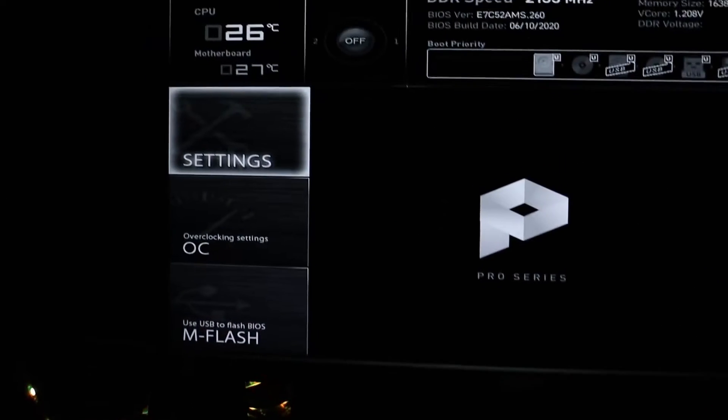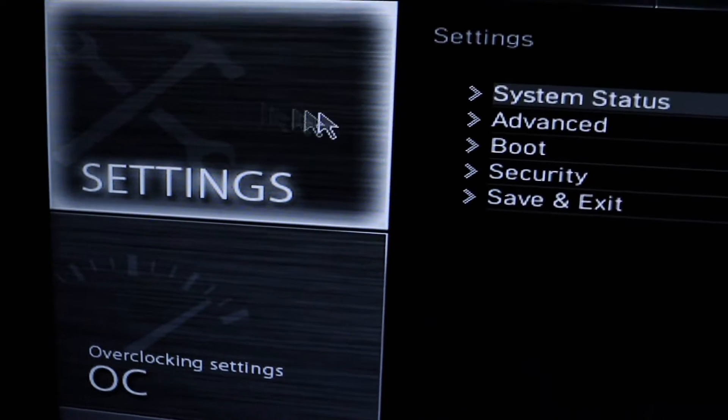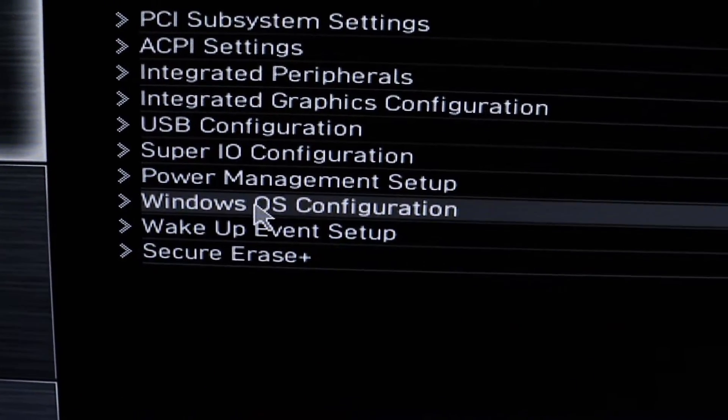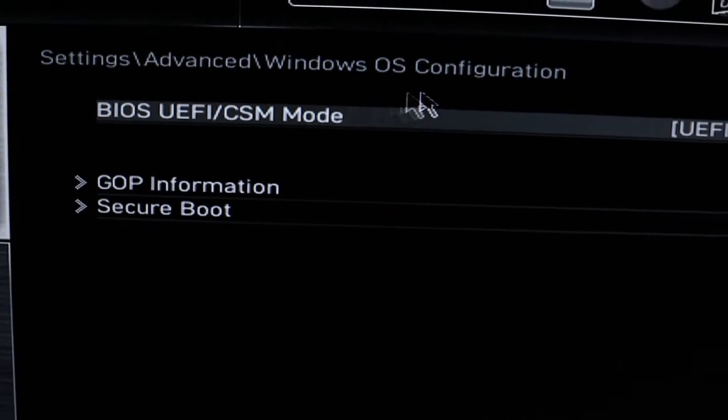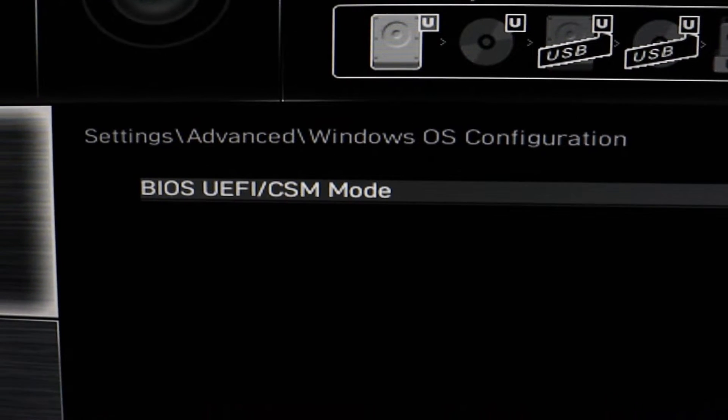For me, I press the Delete key when the computer starts up. You might need to find out which key to press for your computer, so quickly search on Google and you will find the BIOS key for your motherboard. Once we are inside the BIOS, click on this setting right here and you need to find the Windows OS Configuration. Down here, we need to set something called BIOS UEFI or CSM mode — it might be on CSM mode by default, and we need to set it to UEFI mode.